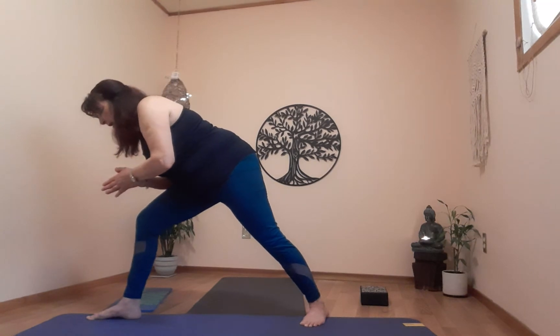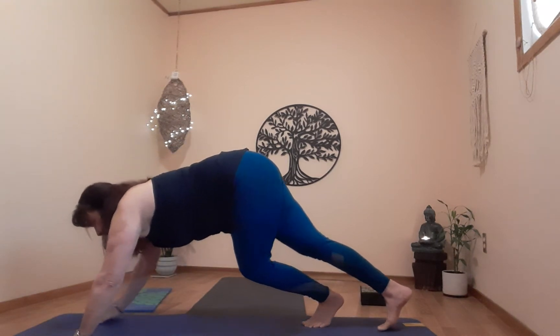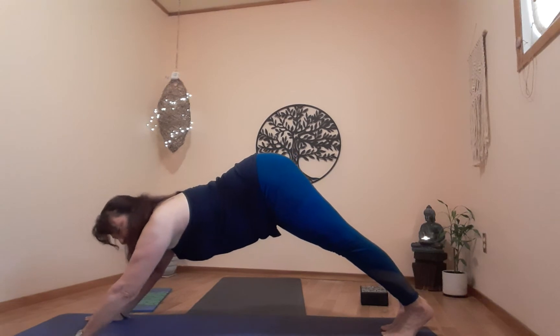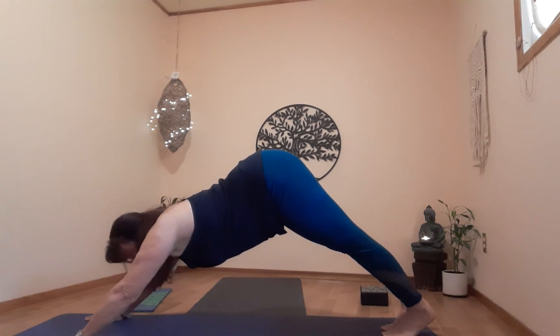One more breath. From here we're going to get into our downward dog. Exhale, come to center, straighten the left leg, exhale down into downward dog.